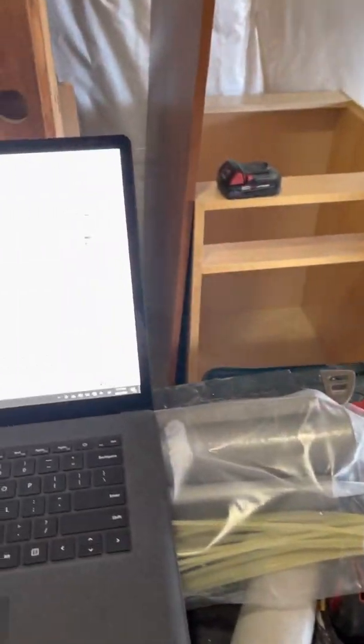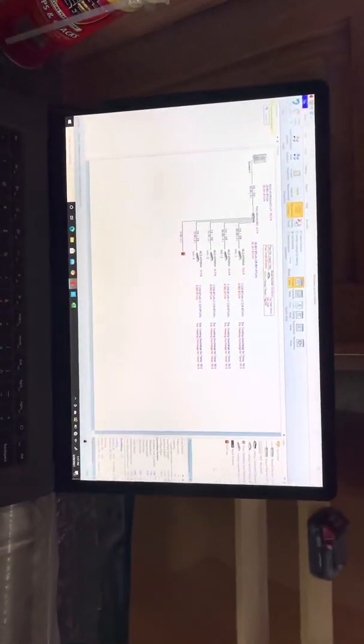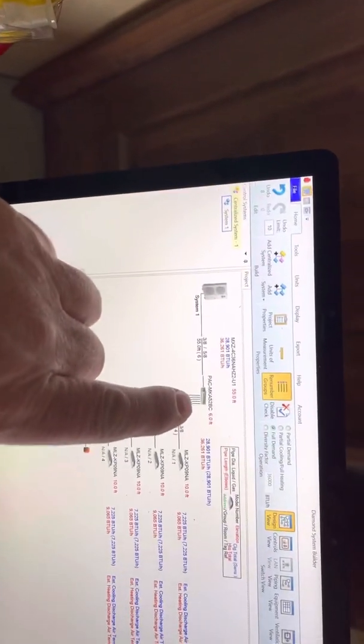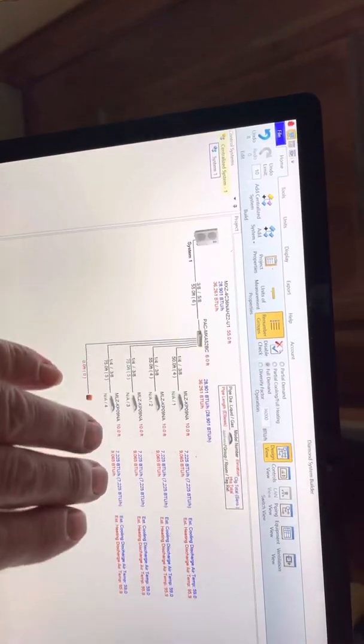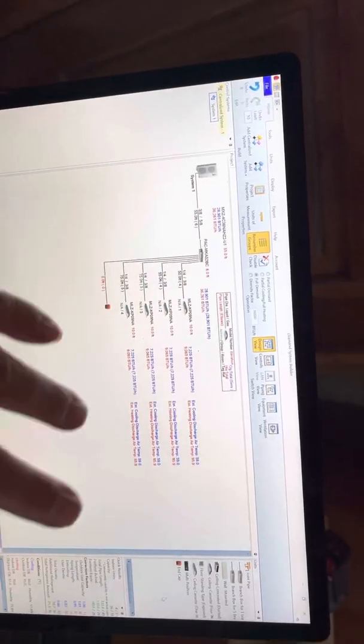Hey everybody, this is Jared with Douglas Plus. When you do a branch box system like this, you want to put in the condenser, the branch box, the units you're using, and all your distances in feet. It'll tell you your performance, whether this is going to work or not. It'll be a big red flag if it wasn't working.